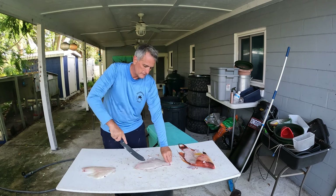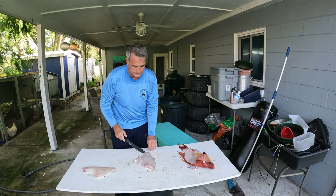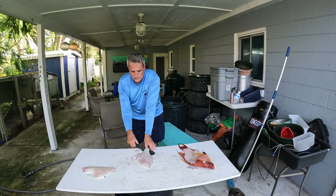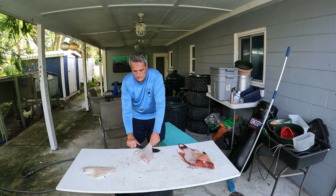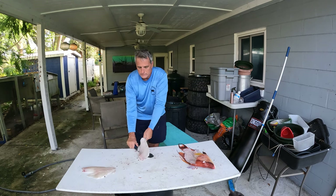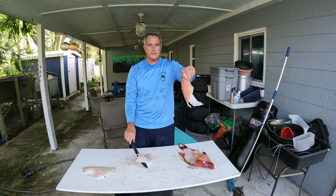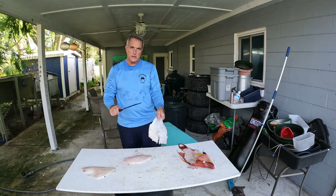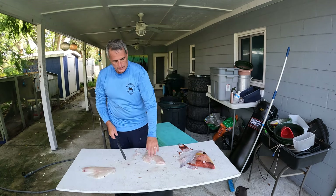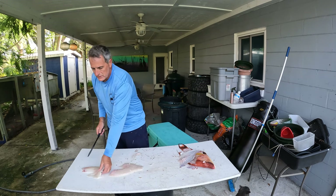Pin bones. Notice you always pull on the skin — once you get it started, you don't slide the knife back and forth. If you just pull on the skin it gives you a little bit better control as far as not ripping through. So there's fillet number two.